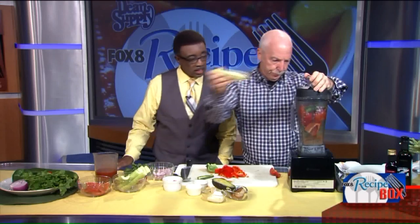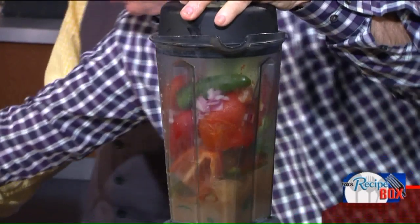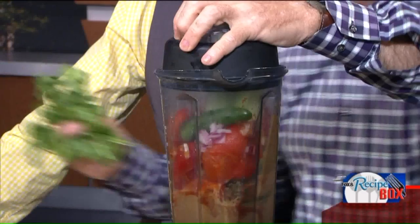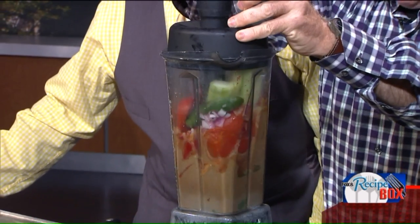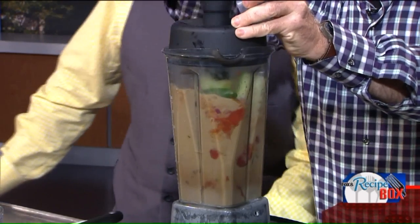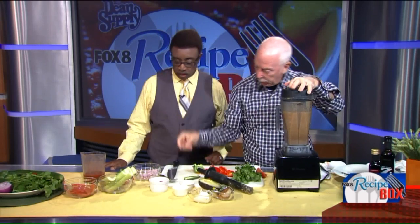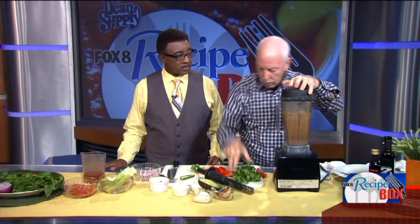I'm going to add some cucumbers to it. And eventually this will purée to a liquid. I'm going to add some garlic, the jalapeño, some salt and pepper, and some more cilantro.